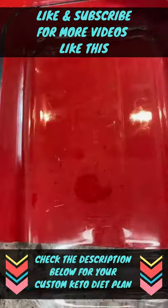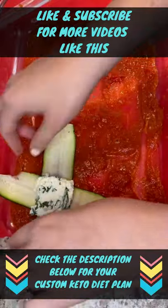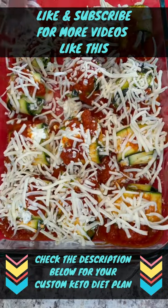Get a large casserole, use the Rao's marinara sauce on the bottom, add two slices of zucchini, add your spinach ricotta mixture, then fold each zucchini up, turn it over, and add about a cup of mozzarella cheese on top. Look at this beauty.